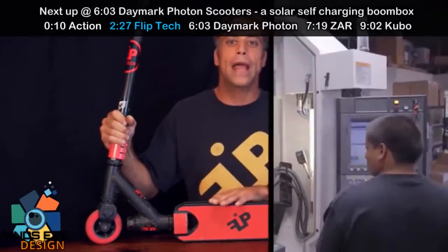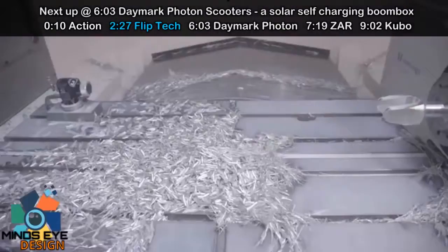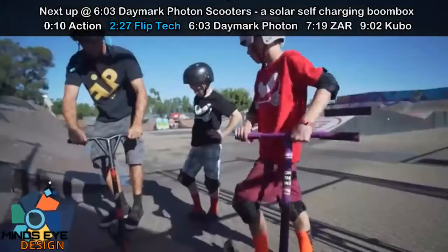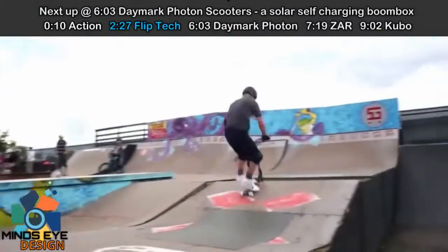I soon hired and sourced a USA manufacturer and engineer that helped refine the design for mass production. I went to the skate park and met with the kids, was met with some amazing reaction, and I knew I was on to something.